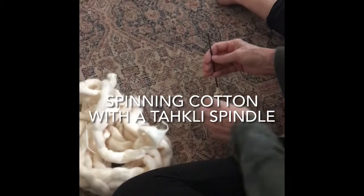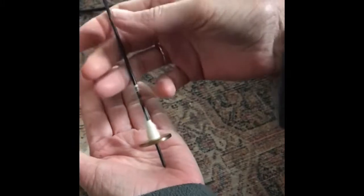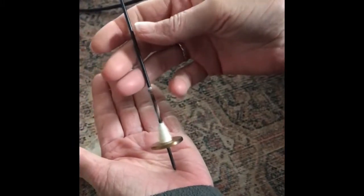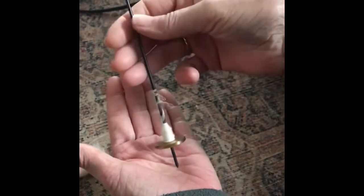Beautiful little tockley spindle. They're great because you can take them anywhere — they're very portable. The thing with these tockleys is they're really high revolution, and that's why they're so good for cotton. So I just practice flicking before I even start.